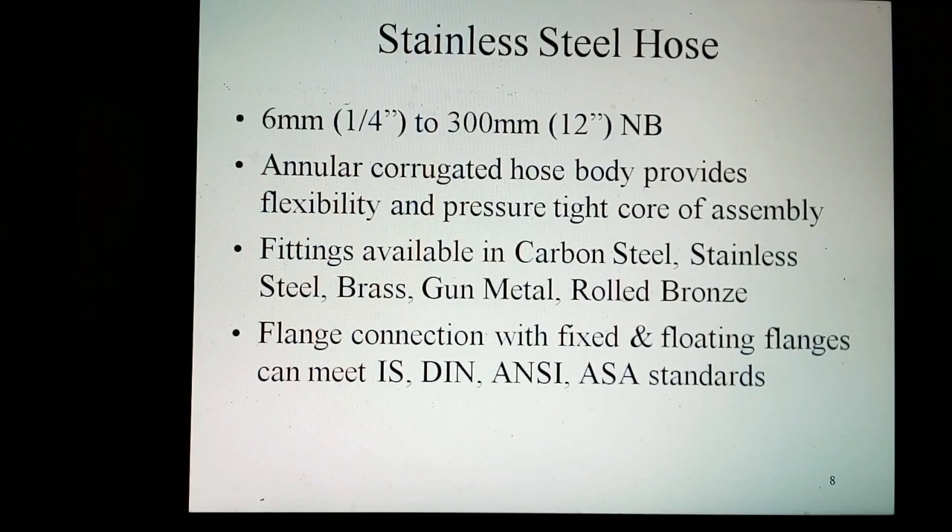Square-wound steel corrugated hose pipes are offered from 6 mm to 300 mm with various end options. The corrugated hose body provides flexibility and pressure-tight connections. Available materials include stainless steel, brass, ground metal, and rose bond, with flange connections featuring fixed and moving flanges as per SS standards or per customer specification.